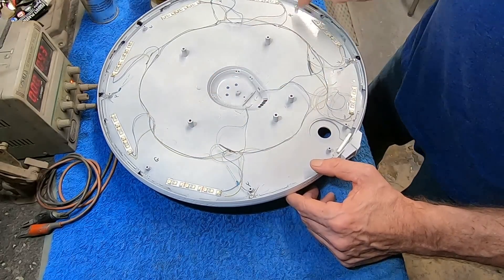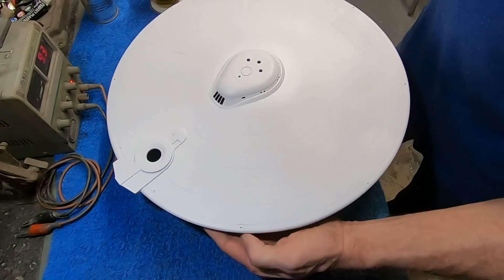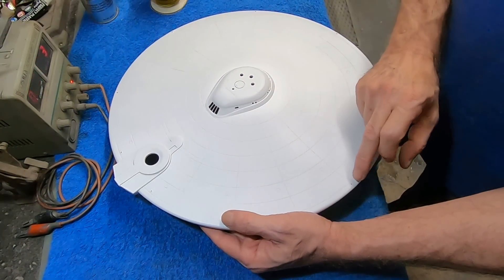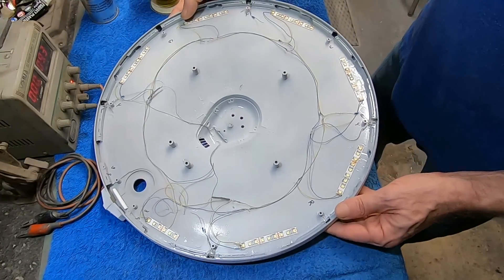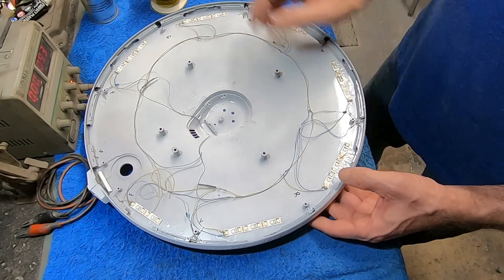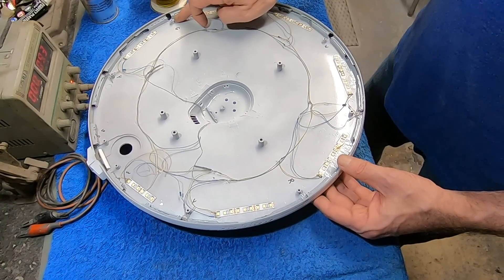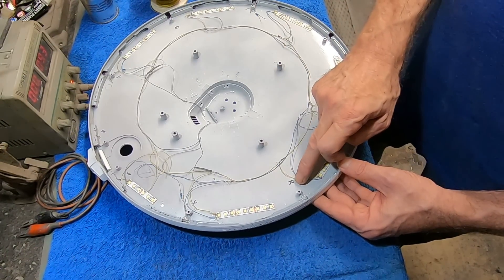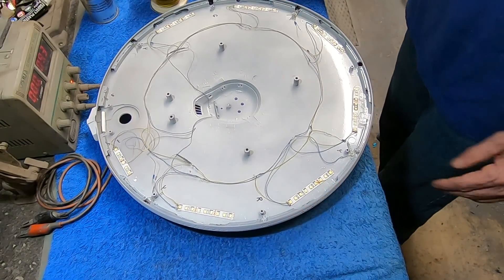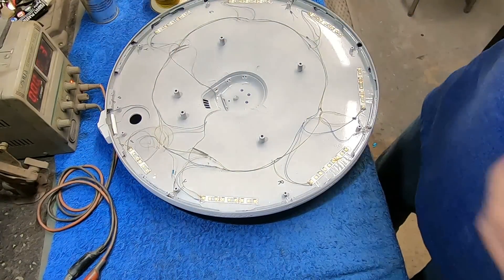It's important that you mark these because what can happen is when you look at the top of the model, port is going to be red and starboard is going to be green. But when you flip it over, it's on the other side, so you can easily get confused. So go ahead and mark it to not forget later on. We're going to be using an 0805 green SMD and an 0805 red SMD for our navigation lights. I'm going to warm up my solder iron and get some wire ready to connect these four LEDs we just installed.